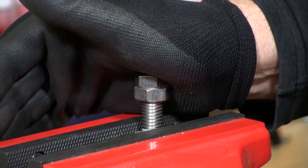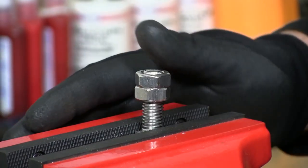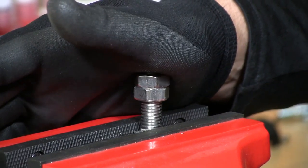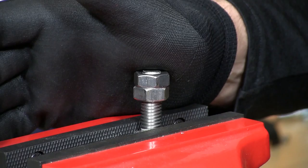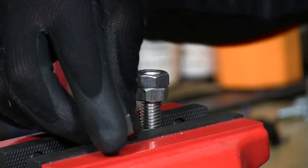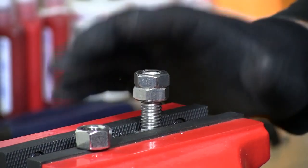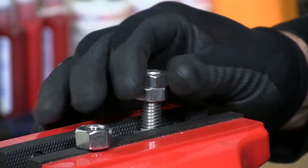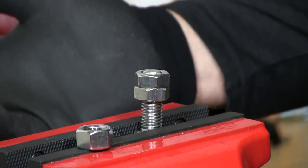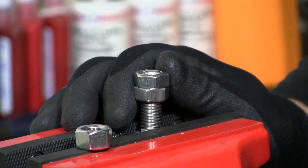Jam nuts are also available in nylon lock nuts where you don't have to use this two-nut situation. Jam nuts can be used in many different applications, such as in a car application where you don't have room for a regular size nut — they'll use jam nuts or a single jam nut on the back of an alternator or a bracket, and they also use the nylon lock versions in that situation.